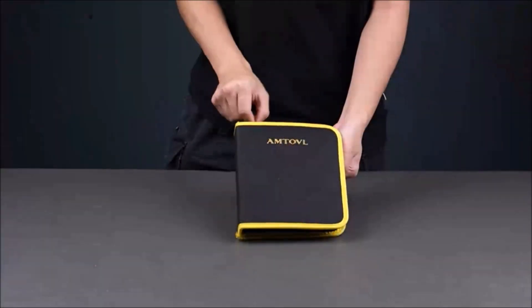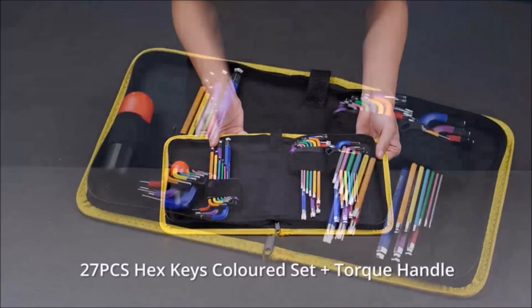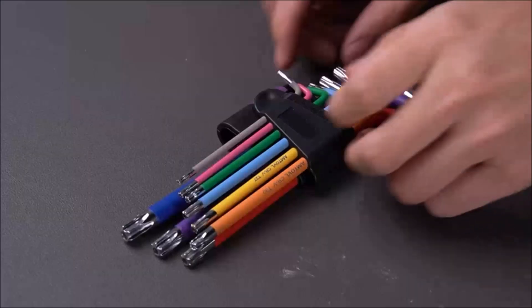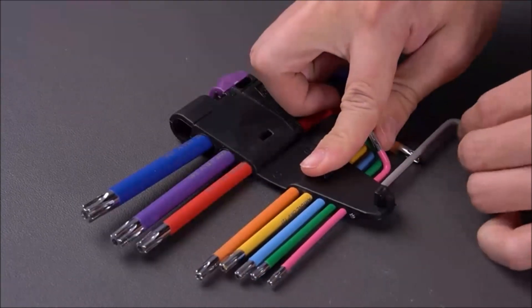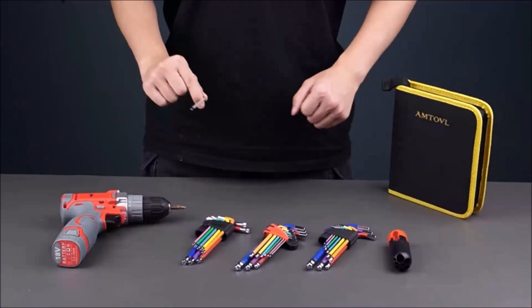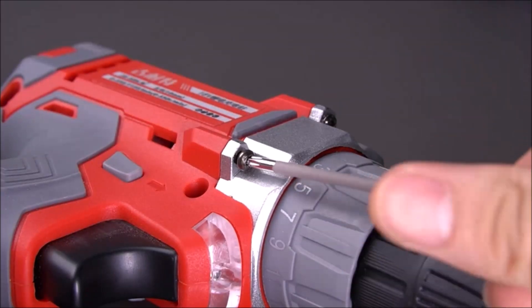The Amtaville Hex Key Set is a comprehensive tool kit that includes both metric and imperial hex keys in a variety of sizes. The set includes 29 pieces in total, with both Allen Key and Star Key sets. The hex keys feature an extra-long design with a ball end, which allows you to easily access and turn fasteners at angles up to 25 degrees. The hex keys come with color coding to help you easily identify the size you need.